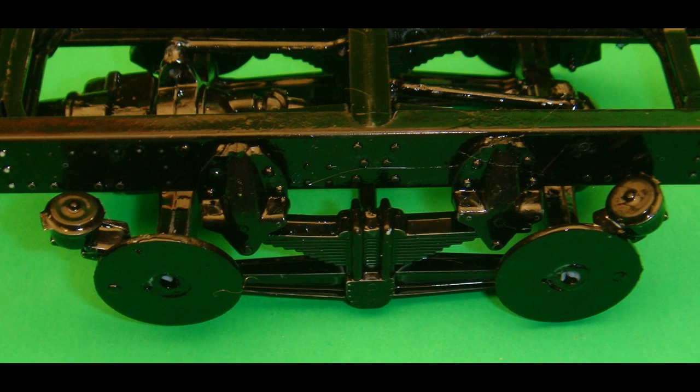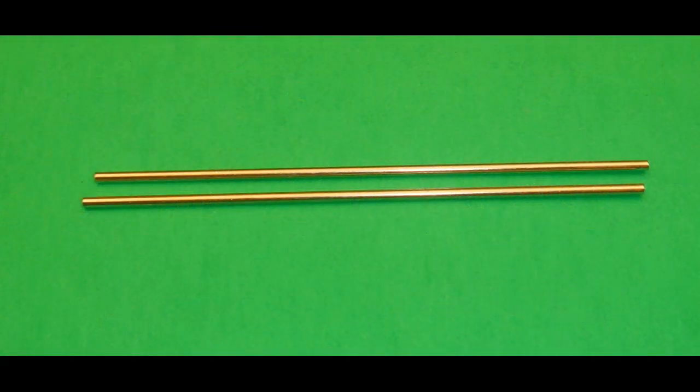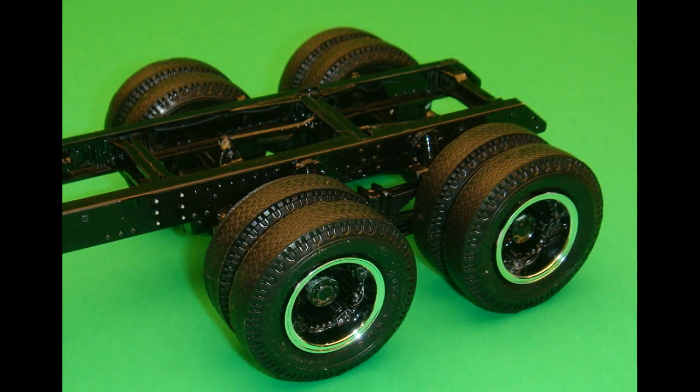We'll use the metal axles, and one gets tapped gently into one of the rear tire assemblies, then slid through the holes for the axles. Then you just squeeze the other tire assembly on the other side, and do the same for the other unit, either the front or back, whichever one you start with first.